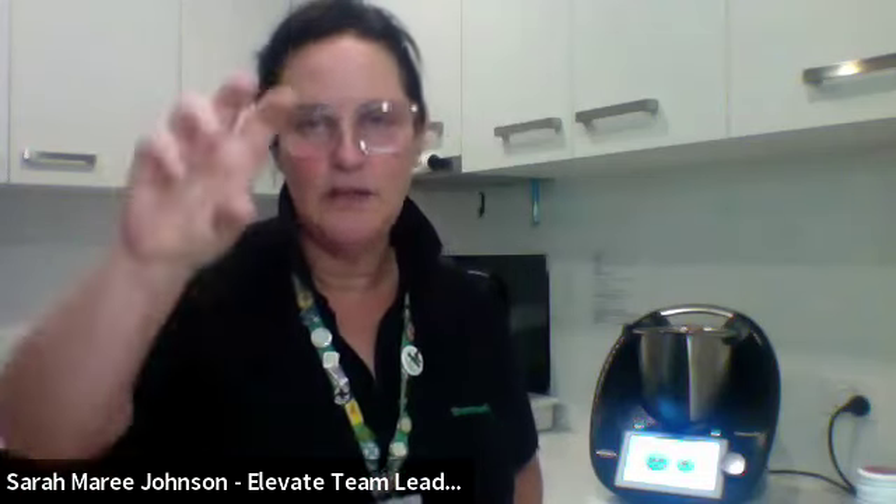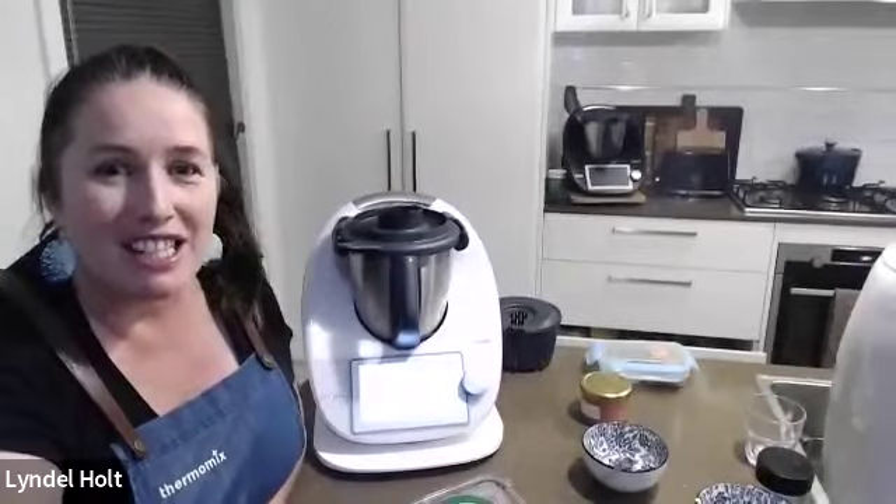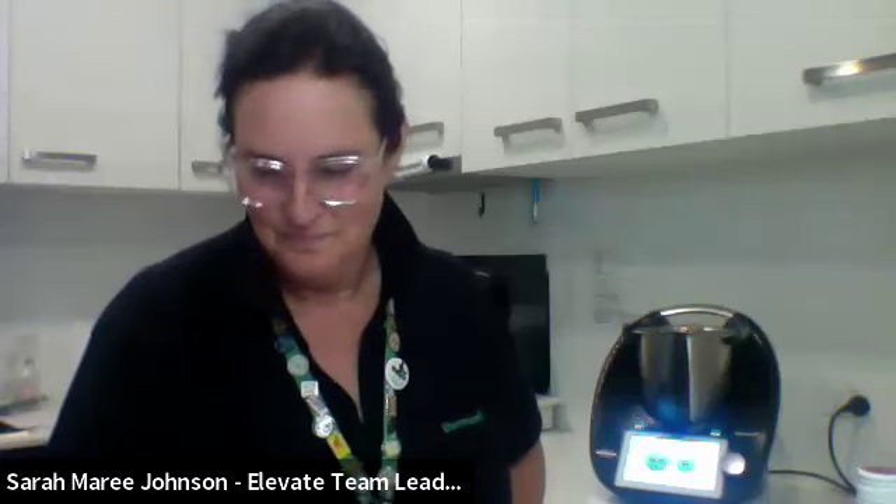Vera asked about the blend mode speed for the margarita. Sarah explains: you want to give the dial a confident full turn so the circle is fully lit. The team notes that Cookidoo has had a bit of an overhaul — in the background they are adding the new spiraliser mode. So there may have been some trouble lately accessing your Cookidoo app as a result.